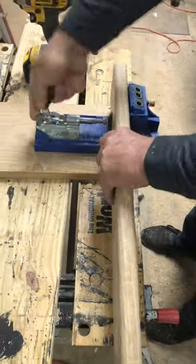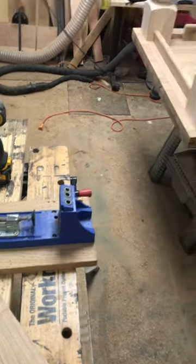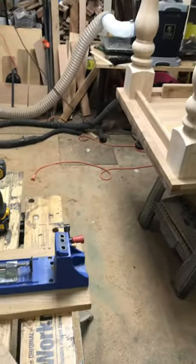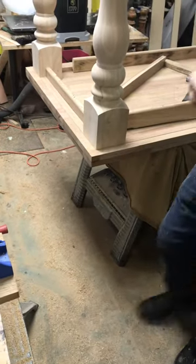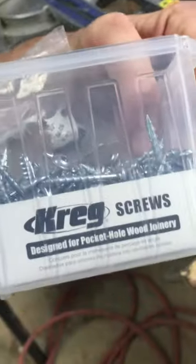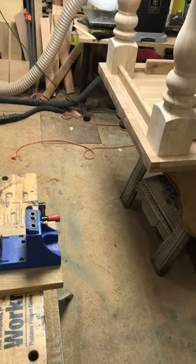I want to check that my holes are about right, because the screws I'm using are like an inch. I love this — it's an inch, so it works out perfectly.